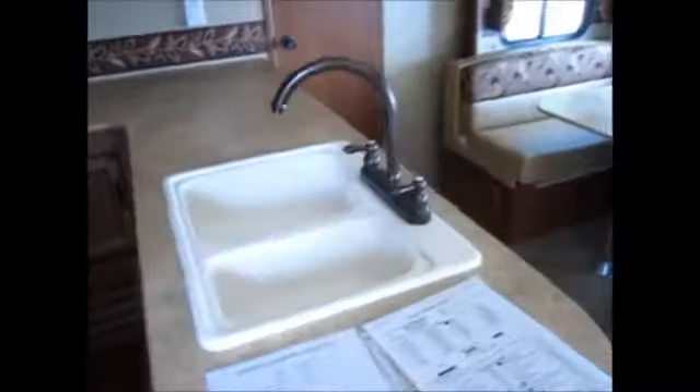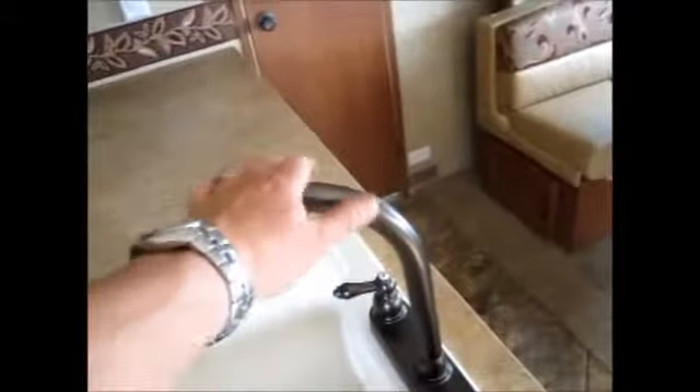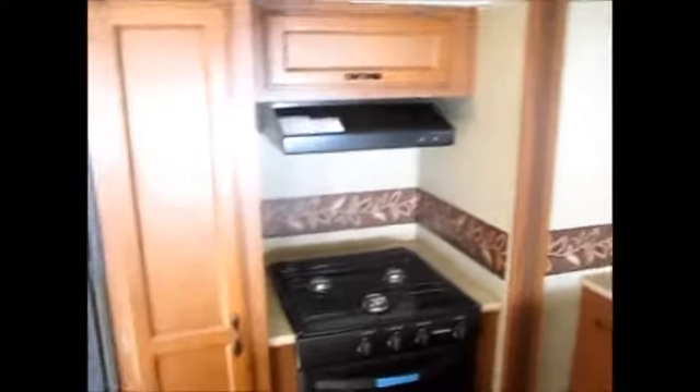It's got a double 60-40 split sink with a high-rise residential grade faucet. It includes a stove and oven, a range hood, and a larger 8 cubic foot gas-electric Norcold refrigerator. And you've got an adjustable shelf pantry.